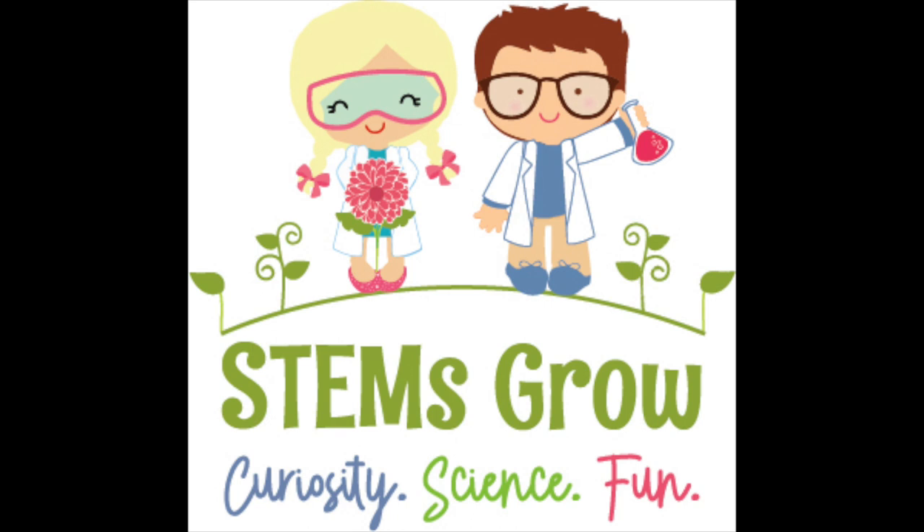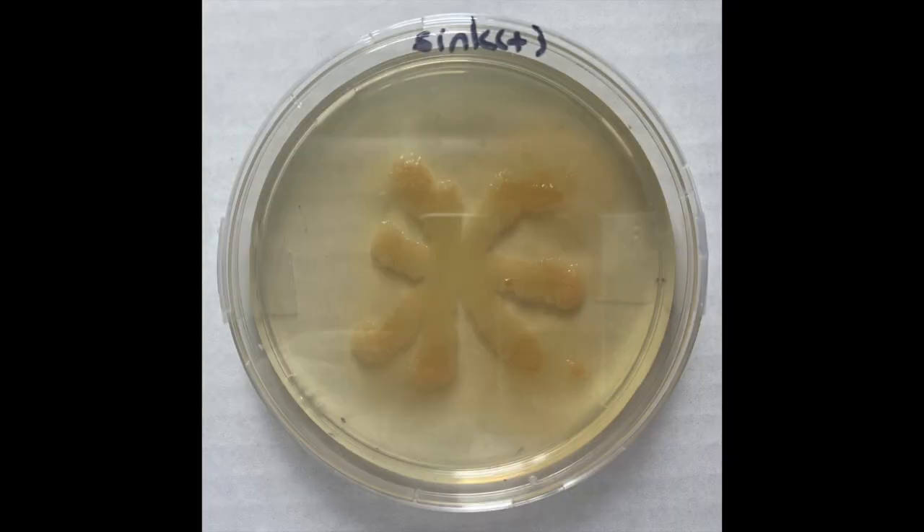We're at day seven of our bacterial plating experiment, so let's take a look and see what our plates are showing us. The first plate we're going to look at is our positive control, which if you remember, this was our sink drain.